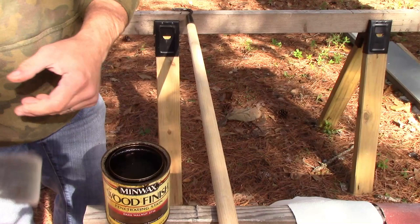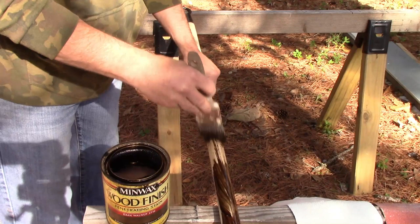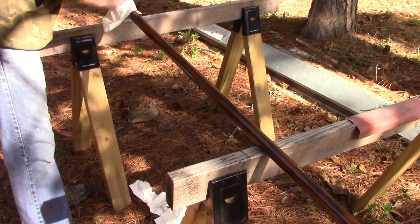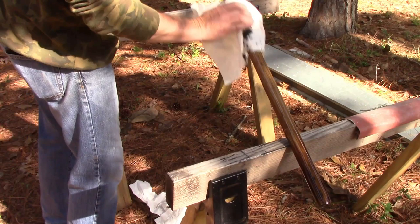Let's go stain it. Got an old brush — it's not really good for painting anymore. Rub this stuff in. It's not very dark at all, but it's not as bright as it was.